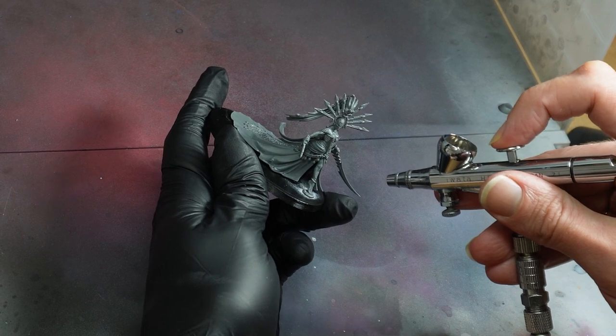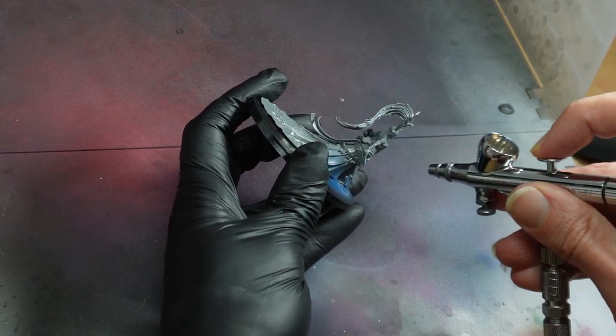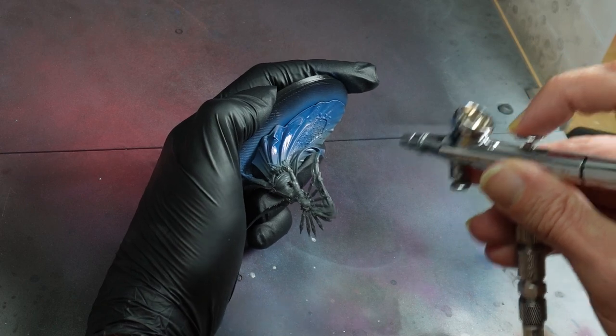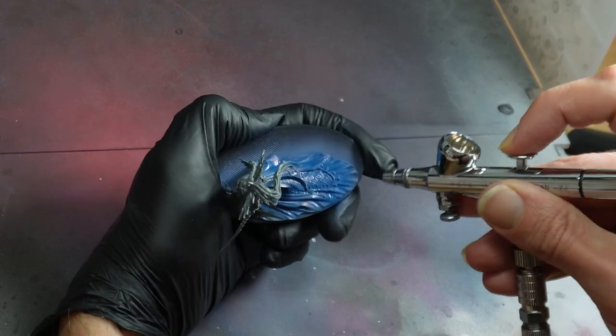Hi, hobby friends. Getting a relatively fussy character unit done in about five or six hours of painting — yeah, I reckon we can do that. This week we're going to tackle the elven queen of the dead, Ivraine, and her lovely feline companion.